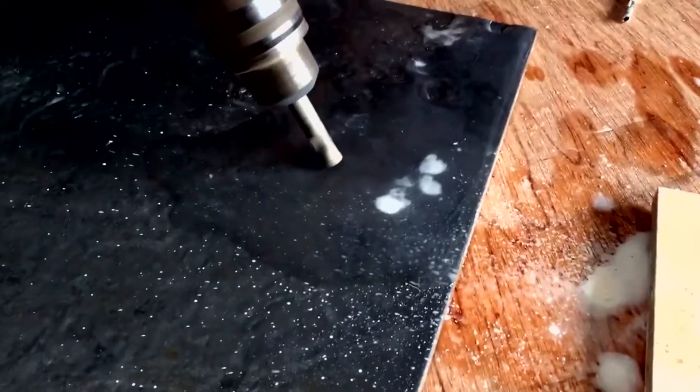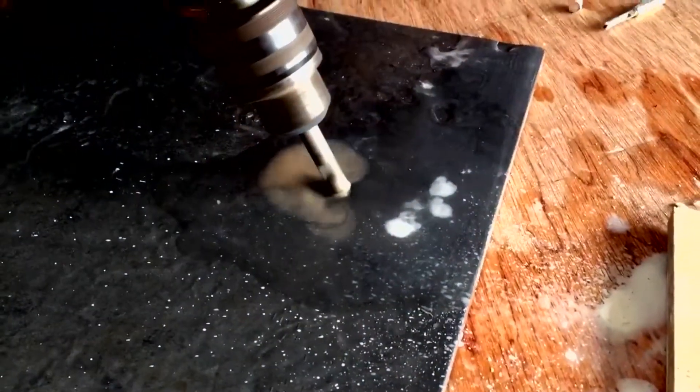After no time you will have cut through the tile with great ease, leaving a clean, smooth cut without damage to the rest of the tile. The Diamond Drill works on all tiles, even Grade 5 Porcelain.